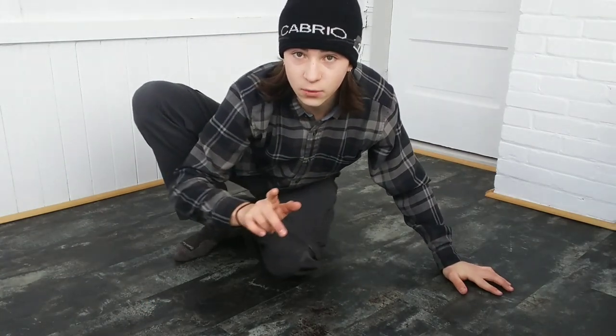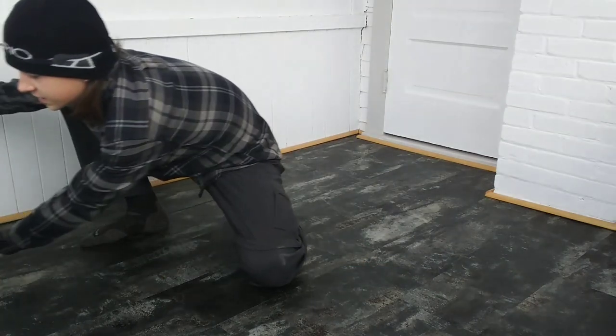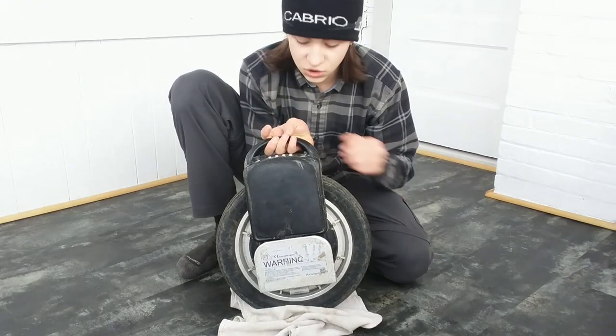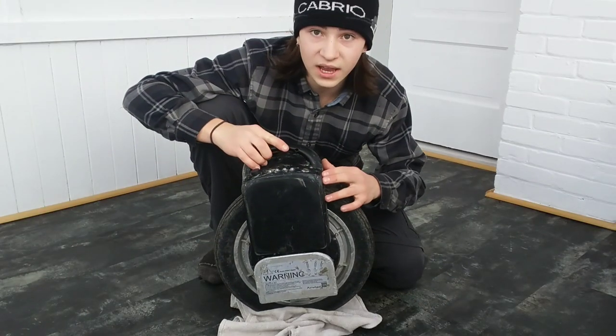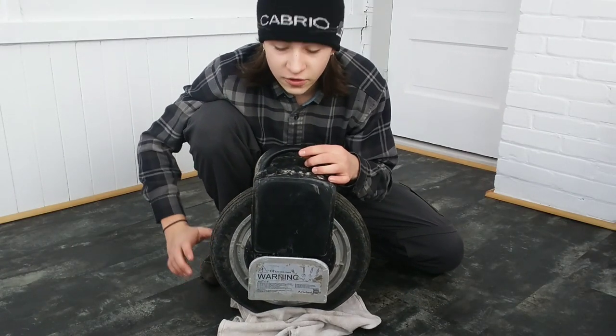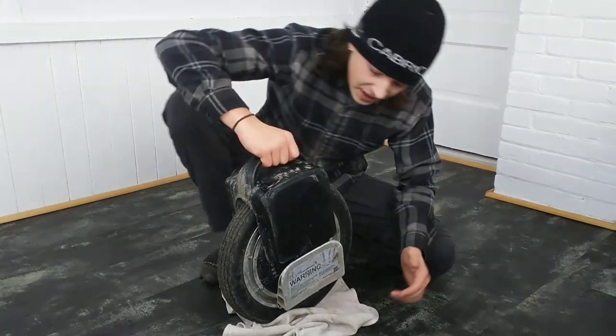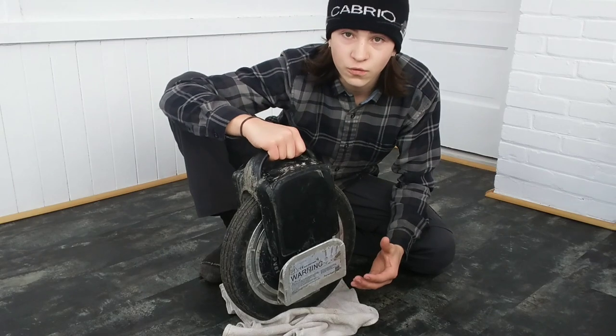Hey guys, Noah back with another video and today we've got quite an exciting one. So this is my old unicycle — this is an Airwheel X3. I've done some modifications: I took off the fender, ground off the fender, and painted it with a truck bed liner so that it was more durable. This is basically my starting 14-inch wheel.